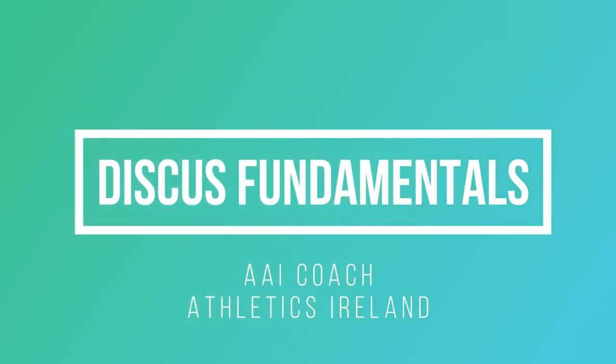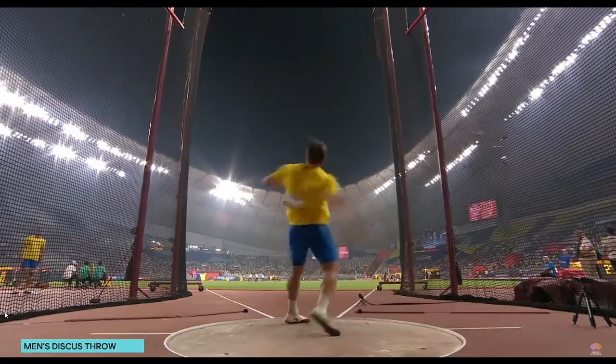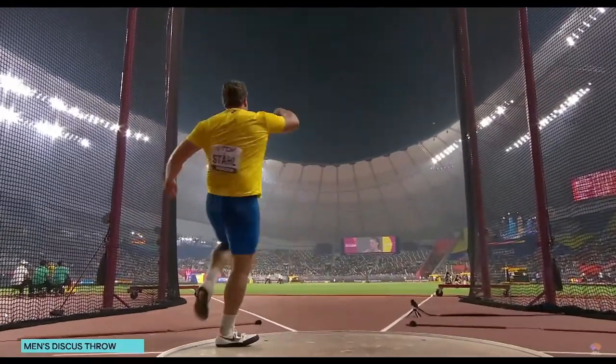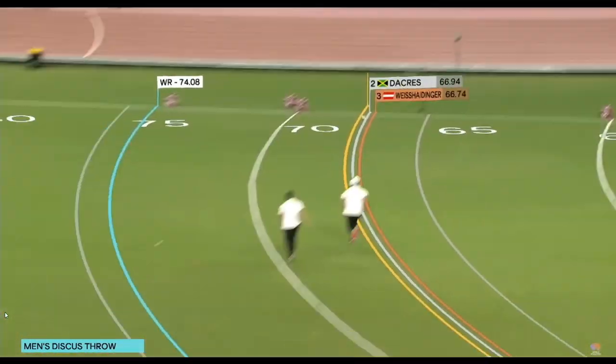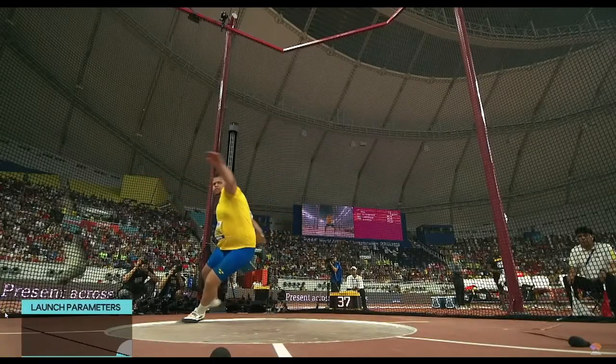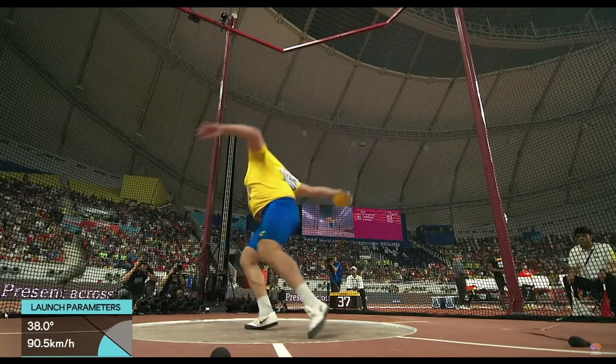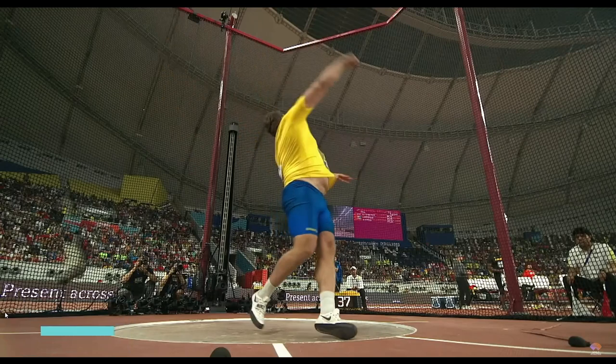Hi, I'm David Sweeney from Athletics Ireland. This video is an introduction to discus throwing for coaches, PE teachers and athletes of club and schools level. Hopefully we'll give you some guidelines that will set you off on the right road to being a discus thrower, or maybe even a world champion like Daniel Stahl in this video.